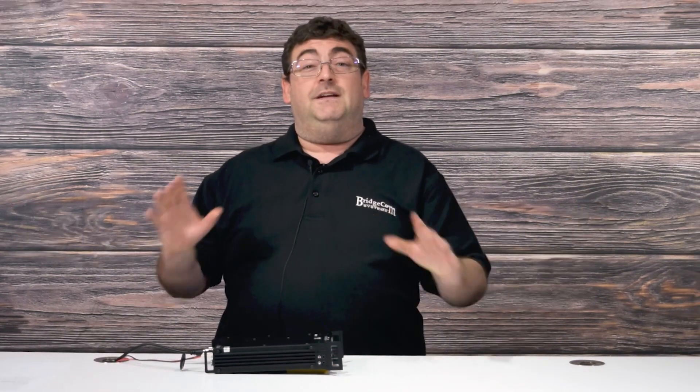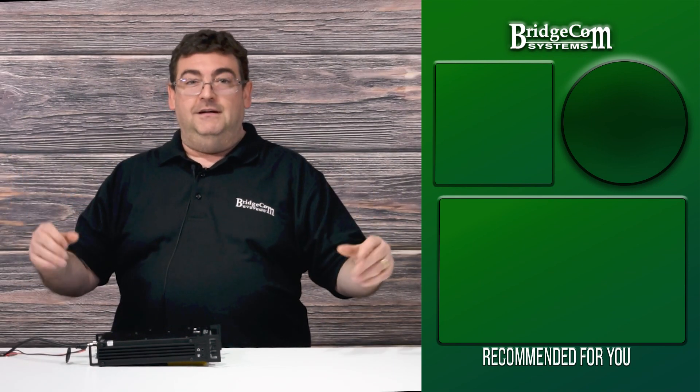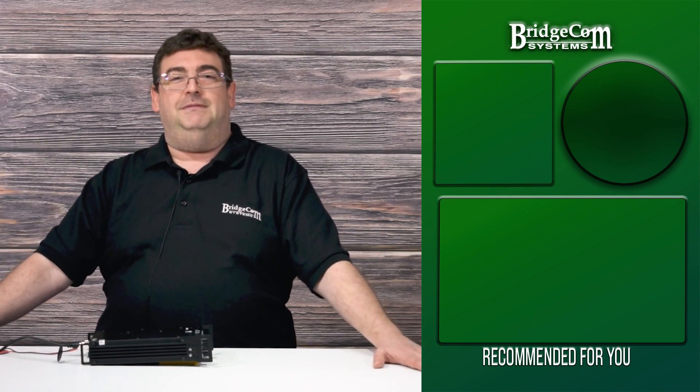The Xiegu G90 offers a compelling experience in a compact and portable build for all of your HF needs. If you'd like to get started in HF or would like to learn more about this excellent transceiver, be sure to click the link in our description. If you have more questions about the Xiegu G90, be sure to let us know down in the comments. To keep up with new things in amateur radio, be sure to click the notification bell. Thanks again for watching. I'm Sebastian, KB0TTL with BridgeCom Systems, 73.